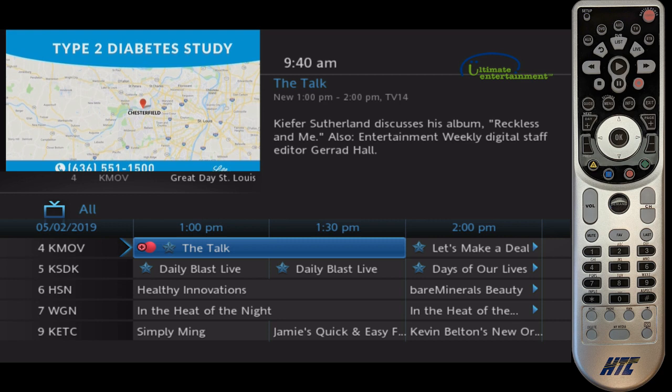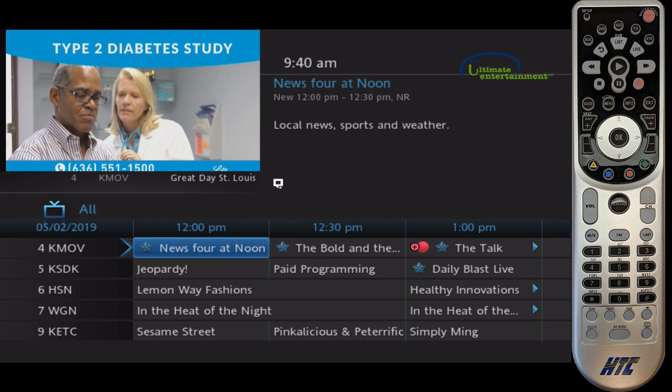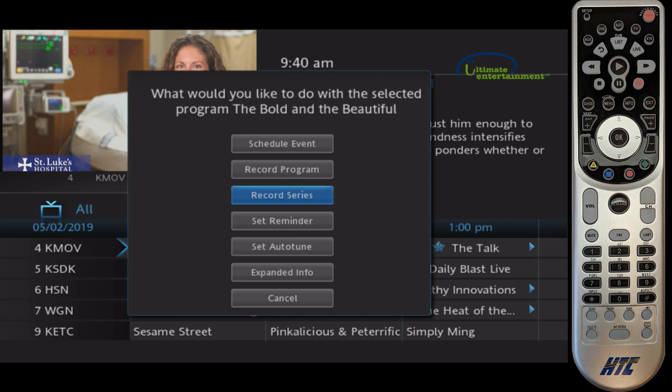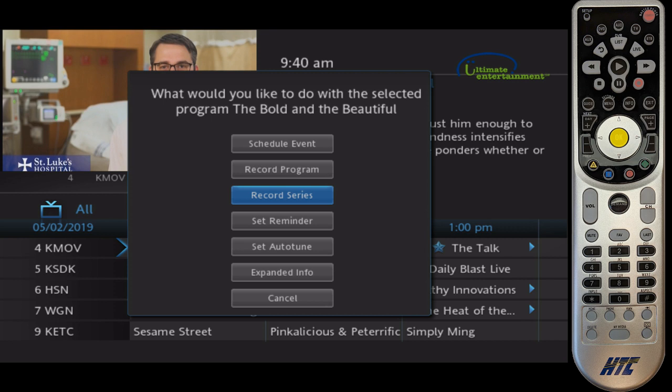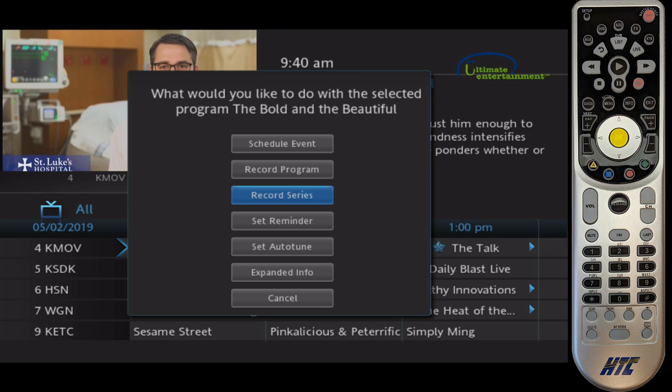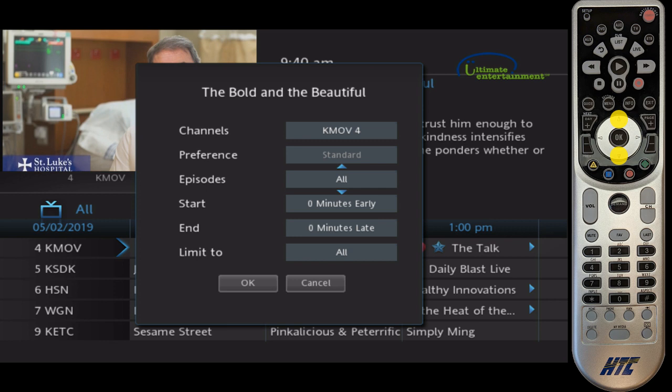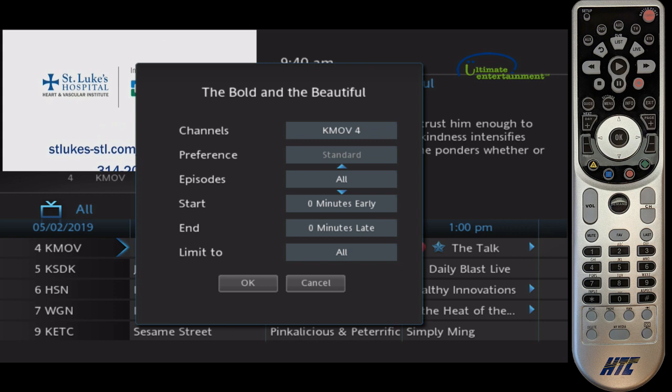If I wanted to add a new one — for instance, let's say we want to record the Bold and the Beautiful — I just highlight that program, hit OK, and it gives us options to set this up. Let's say we want to record every episode in this series. I'm going to highlight that and hit OK. You can see the different options. You don't normally need to change these; if you want to only record new episodes rather than all episodes, it's a good way to manage your space. I'm hitting OK on that option and pressing up or down to change it. We'll just leave it on all for now.